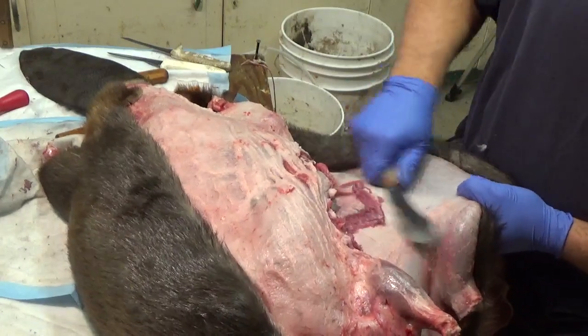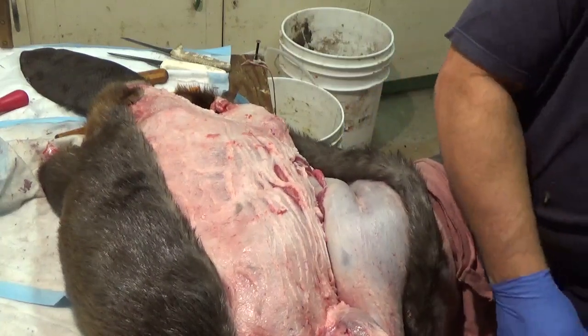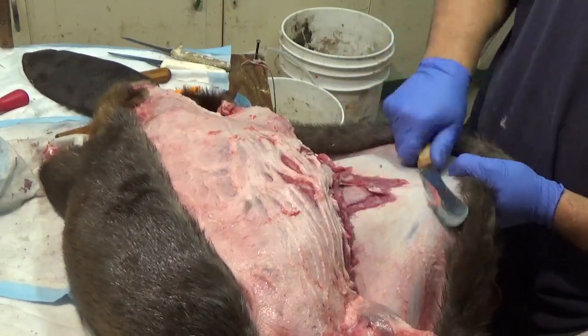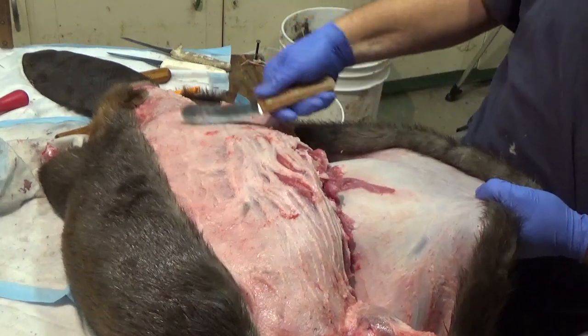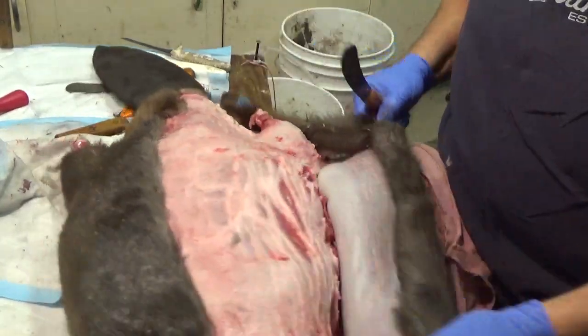I hope everybody has a good season. I hope you guys get out there. Be safe — you know, sometimes that ice is thin, sometimes stuff isn't frozen properly. Just be safe. Always be mindful of where you are, where you're going, and what you're doing. We want to live to trap another season.